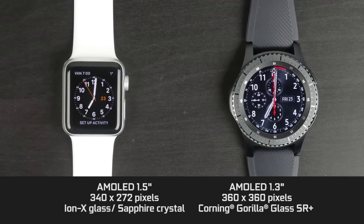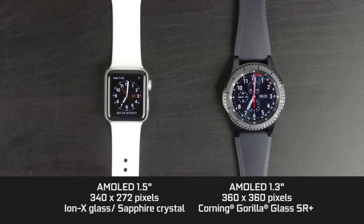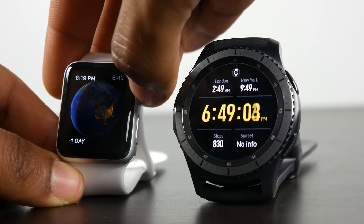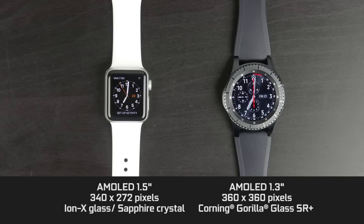In terms of displays, both are using organic LED technology, so the black levels are exceptional and both displays are very, very bright. They can push out a lot of luminosity even in brightly lit, direct sunlit conditions, so very easy to use especially at full brightness. In terms of actual dimensions, the Gear S3 is about 1.3 inches diagonally. It is a circular display, opposed to the more square display on the Apple Watch at about 1.5 inches. In terms of actual resolution, the Gear S3 is 360 by 360 and the 38 millimeter version of the Series 2 Apple Watch is 340 by 272 pixels.